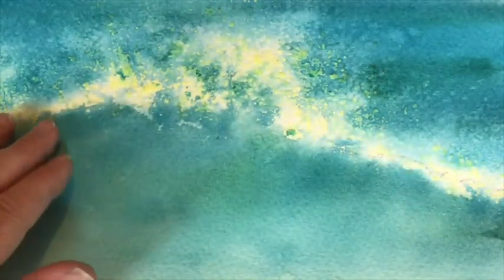Now, when I demonstrated it on Tuesday, I just rushed off and removed the masking fluid. But really, this is the chance where I can reapply some paint there. I'm going to do that now.